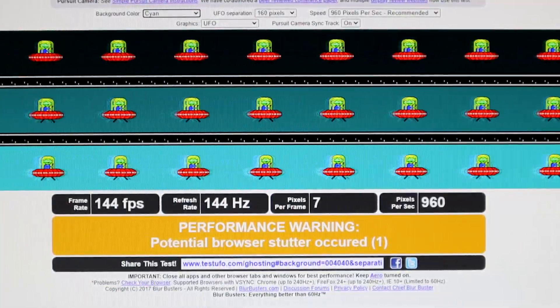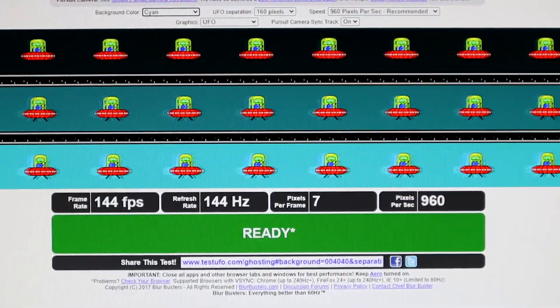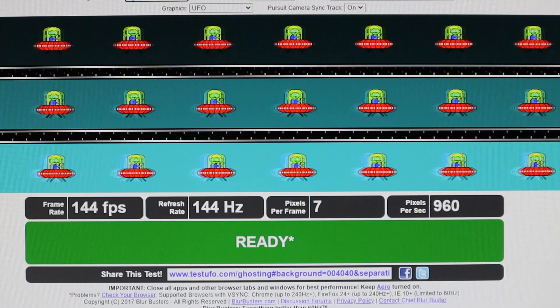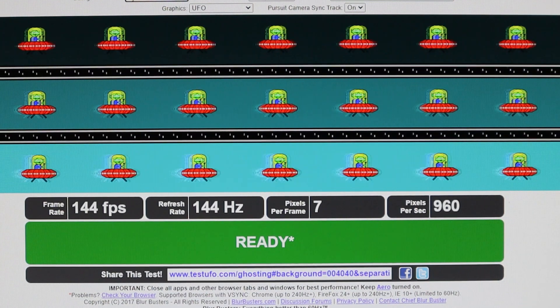That's what we have with the Dell S2719DGF, a 1440p 144Hz G-Sync compatible monitor. Let's first take a look at the UFO test on the Dell to see what our baseline is. This is probably one of the better monitors when it comes to ghosting — there's minimal ghosting if any. As the UFO moves from left to right, there's very little ghosting on the trailing edge. Ghosting is that slight delay in pixels right behind the UFO where they stay correlated to the UFO rather than changing over to the background color — you can see just a slight trail.